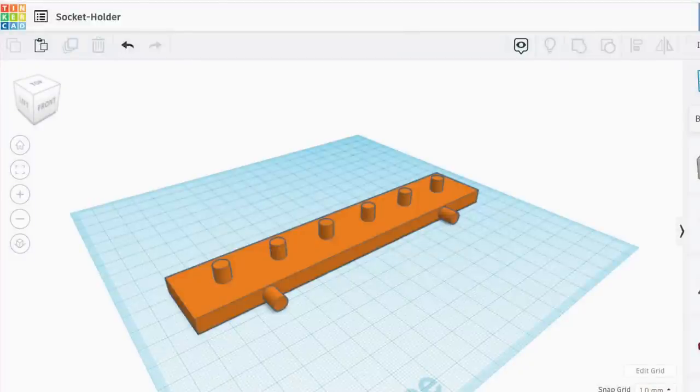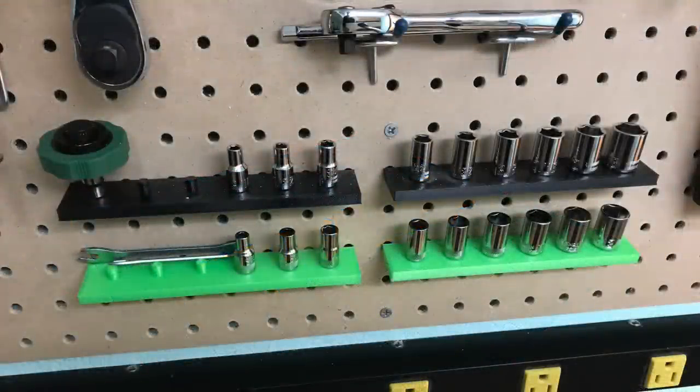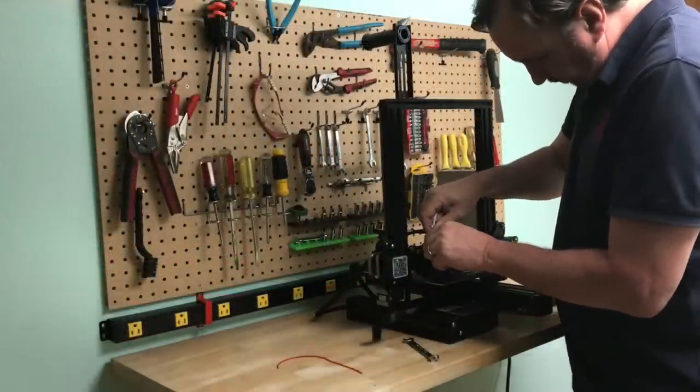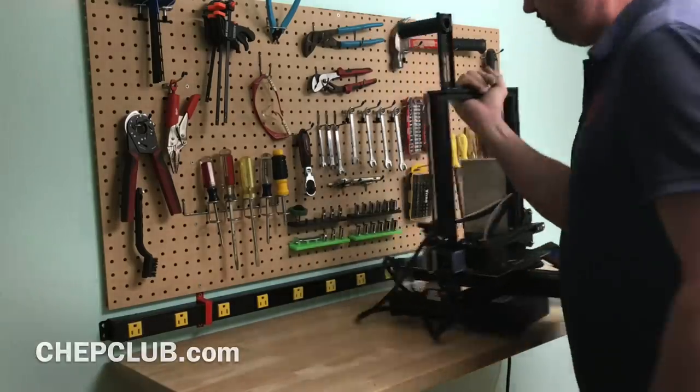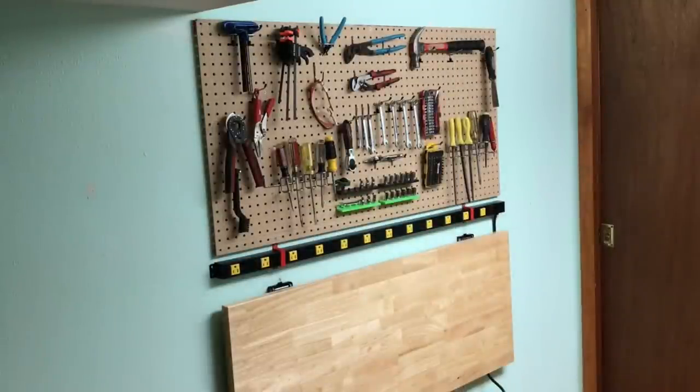A few years ago for Filament Friday I designed these pegboard mounted socket holders — I use green for the metric and black for the English. This does make it easier to fix 3D printing issues and I'll probably use this bench for other things too. When I'm done I just fold it away and now it's nice and clean ready for the next 3D printer.